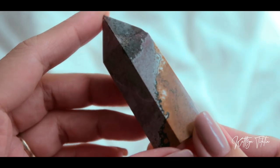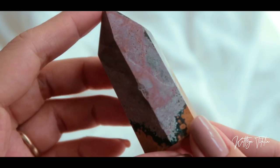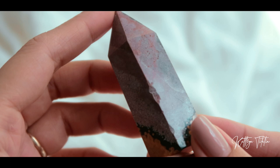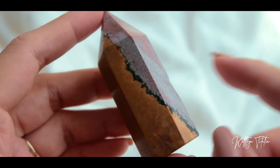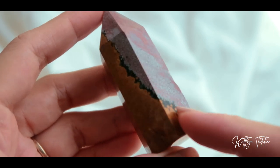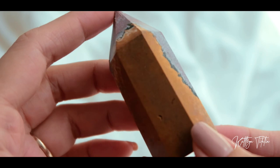Next we have ocean jasper, and again with the detail — I love how this is split in two. One half is purple and then the other is more of like a mustard color, and then it's divided by this green streak throughout the crystal. So it's very, very nice and very unique. This is what it looks like up close.